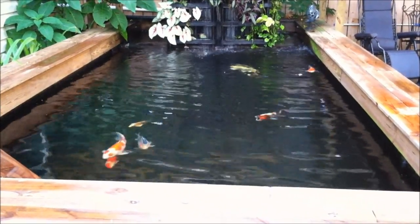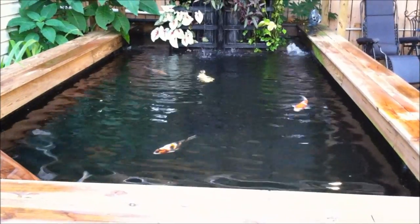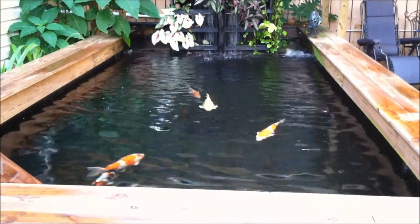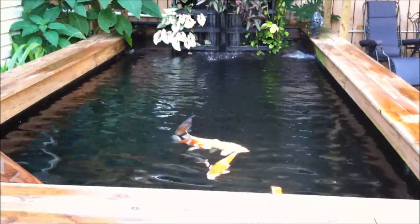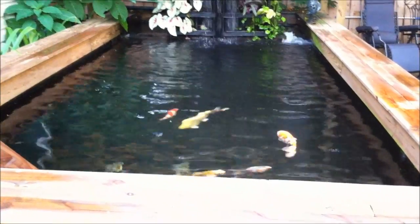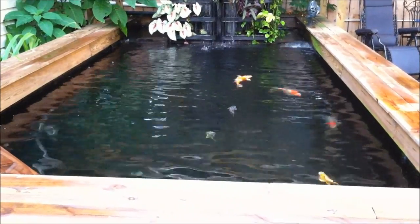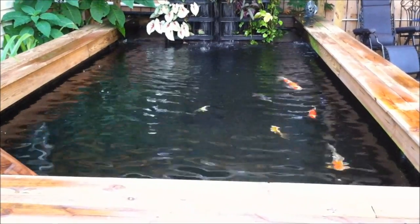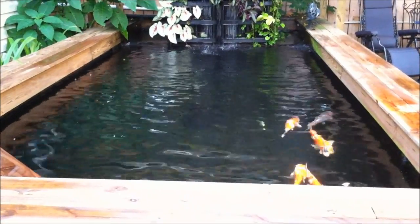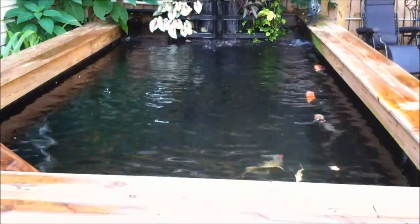So here we are about seven to ten minutes later, and you can see that all the foam is gone and the pond has cleared up. This is normally what it's going to look like without the aerators on. It's up to you to decide when you're going to turn them on and off. Obviously if you're hanging out and you have company over and you're going to look at the pond, turn them off. And when you're not home and you're at work all day long and no one's going to be there, leave them on.